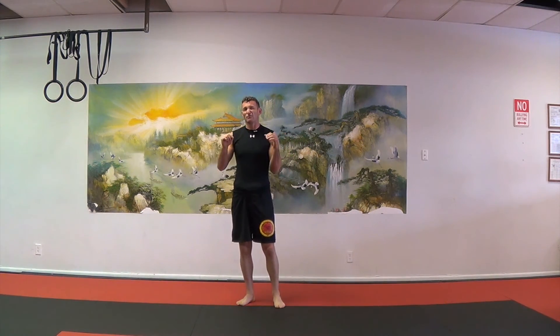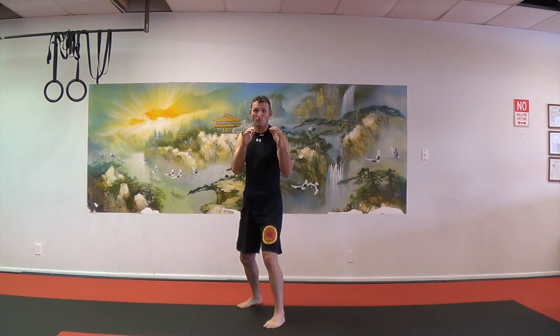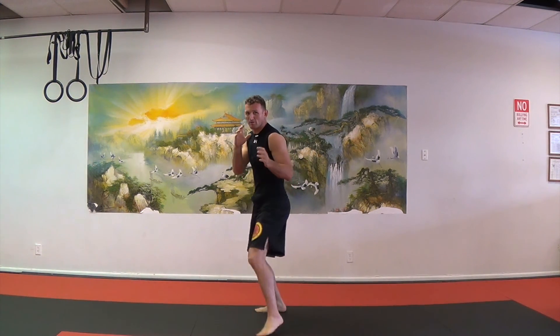Now, the exception to this rule is if your bread and butter is wrestling and you don't care about striking — if you're a straight-up wrestler or a straight-up kickboxer who wants to take a kickboxing stance, that's fine. What I'm talking about is changing your stance to show you're going to do something. As a beginner, you don't want to change your stance trying to find what you want to do next — like moving forward for a takedown, or turning to the side for a front-leg kick or spinning technique. Let me know what you think in the comments below, and please subscribe for more. See you next time!